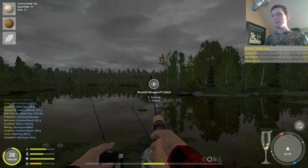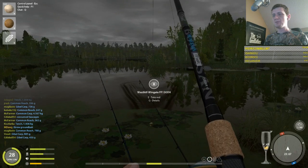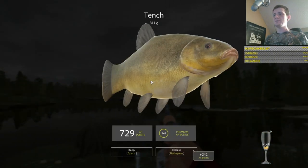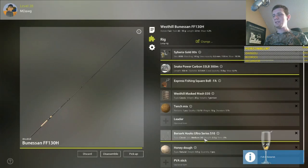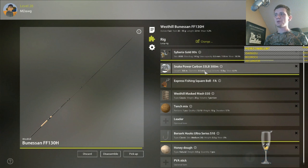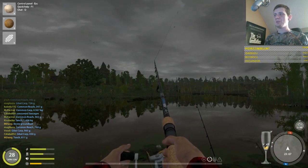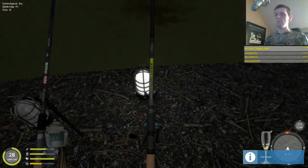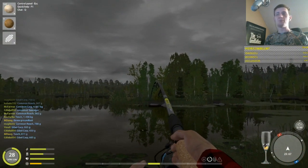We may have caught our first tench of the day — yes! This is on the honey dough, size 10 hook, and that was on fluorocarbon. But from the limited testing I've done, I really don't think fluorocarbon makes that much of a difference instead of just using mono. Tench seem to be fine with just the mono as well.